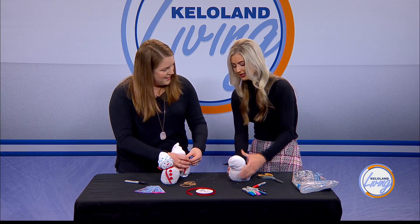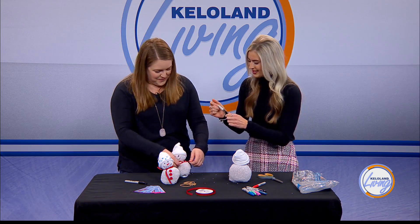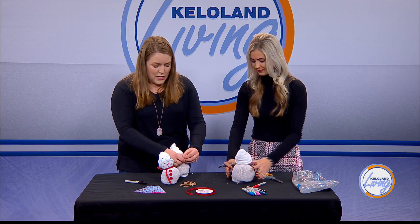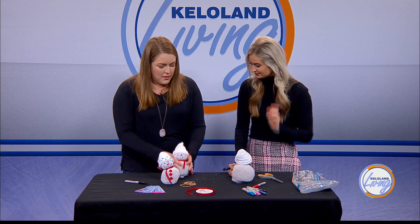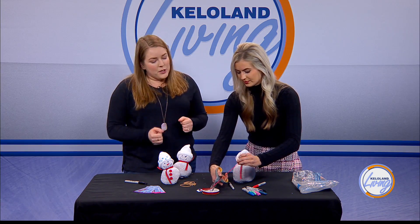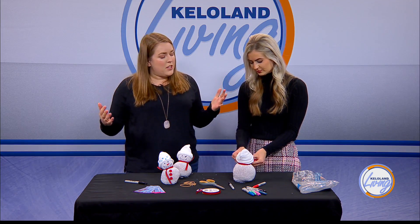This is the first time Fight the Frost is happening in Sioux Falls, but it started not too far away in North Dakota. The company Games Galore does it — they've done a couple events in multiple cities in North Dakota, and they really wanted to come out to South Dakota. We have the huge expo center, they wanted to bring it to Sioux Falls as a great location, and people can even come from out of town. It just worked out really well.